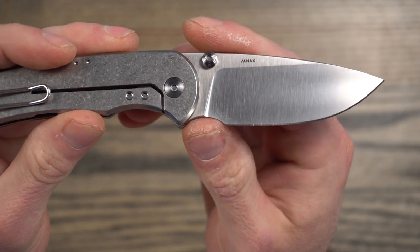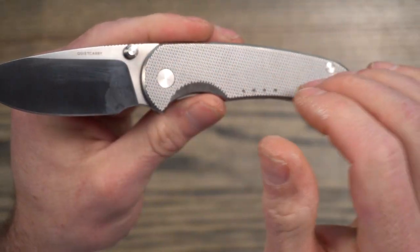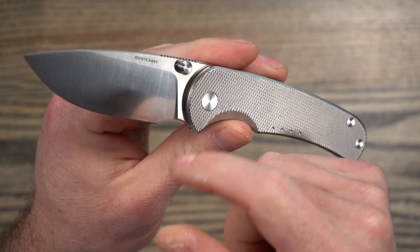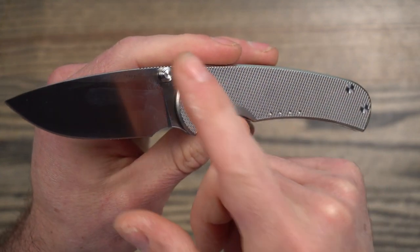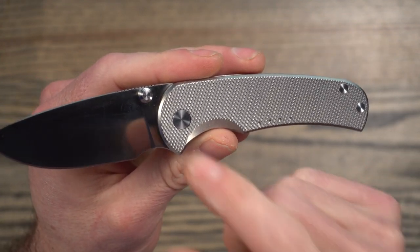I know a lot of people prefer thicker blade stock and want a burly knife, but if I'm looking to carry something very slimline and I'm just doing typical urban chores and EDC stuff, I'm going to grab something with thinner blade stock. Like the TRM Adam — it's got 90 thousandths blade stock and I absolutely love it.